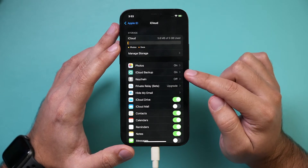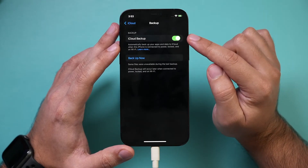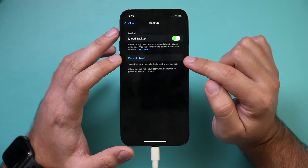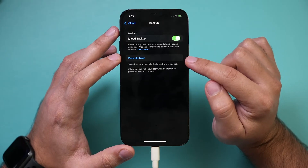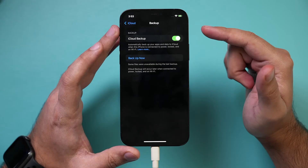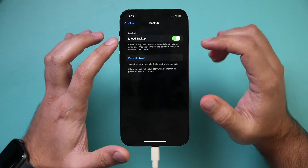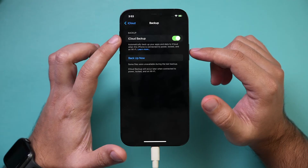There's an option called iCloud Backup. If you select this option, make sure you've turned it on and then make sure you back up now. When you erase your phone, you can still restore from this iCloud backup, which doesn't take place on this phone — it takes place in the cloud on iCloud.